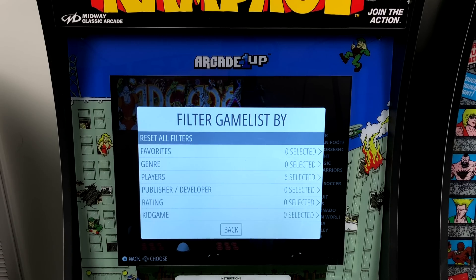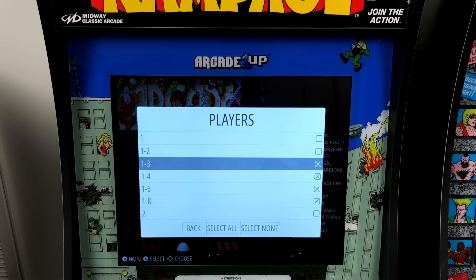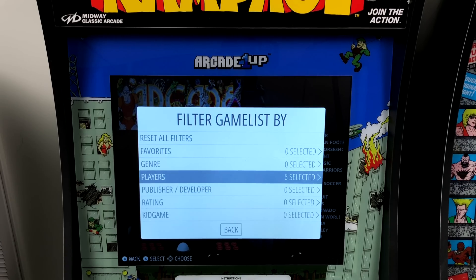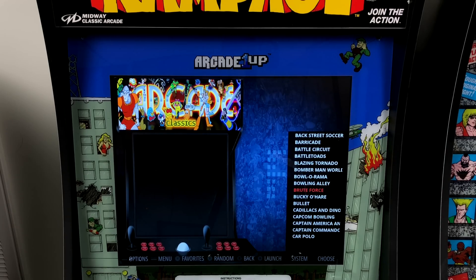If you're not familiar with these Arcade 1UP cabinets, the Rampage version is actually a three-player cabinet. I've installed a bunch of MAME games and filtered them by player count. We have three to eight player games here, and I'm just going to be using three because we only have three controllers on here.